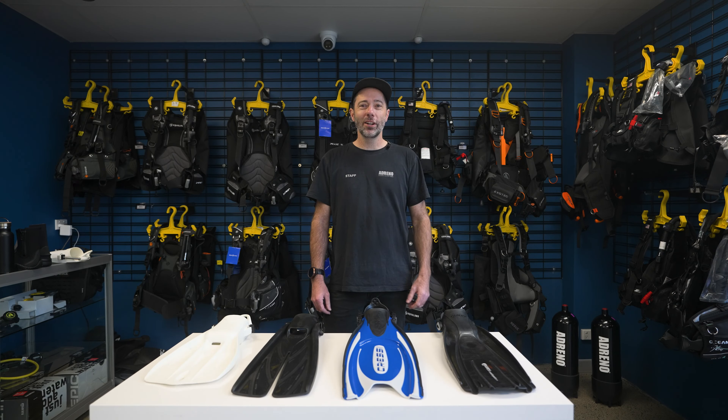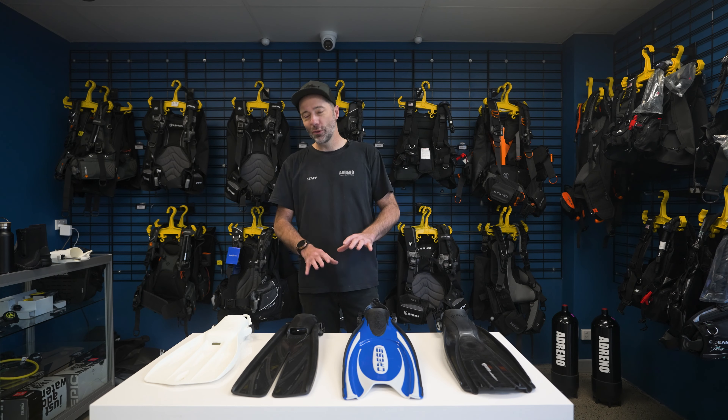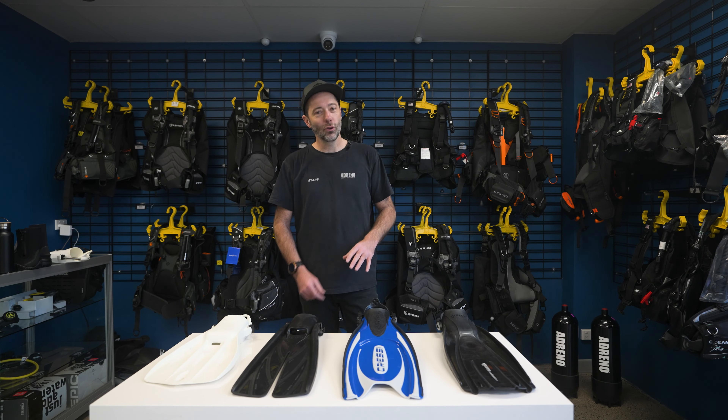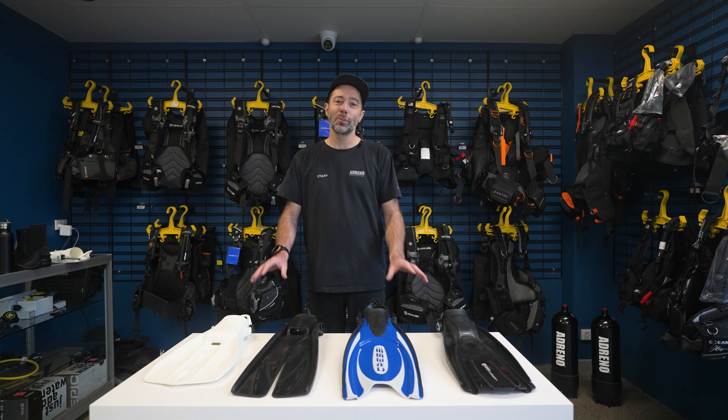Hey folks, Jeremy here from Adreno. Today we're talking about how to pick the right scuba fin for you. Got a few examples, and by the end of it hopefully it's going to help you make your decision, or if you're completely confused, get into one of our stores and one of our experts will help you with the fitting.